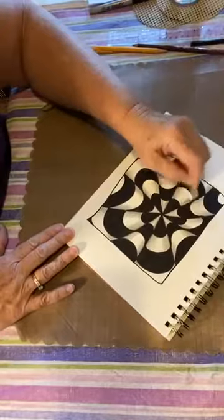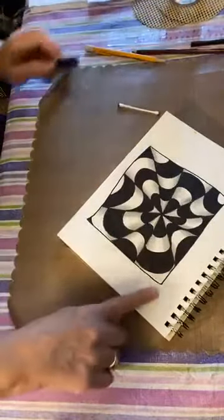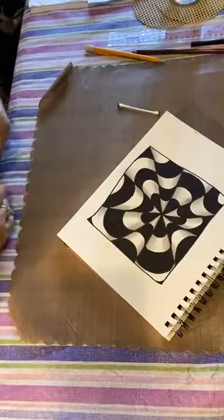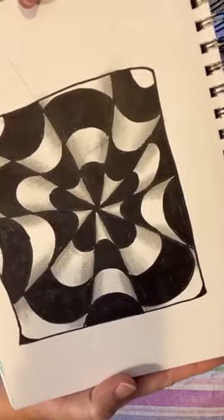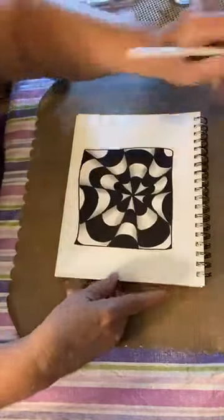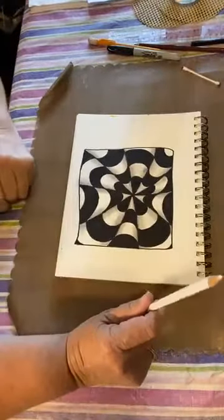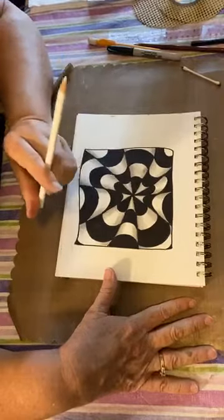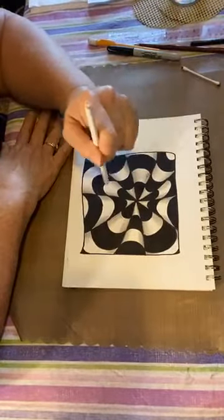I'm going to go around one more time to make sure I highlight or blend each one. In this corner I'm not real happy with the way that looks, so I'm going to color in a tiny little bit of the corner. All right, let's see if we can hold this up — there's one more step to make it really 3D. The very last thing you're going to do when you're ready is use a white colored pencil. If you don't have one, you could use a white crayon.